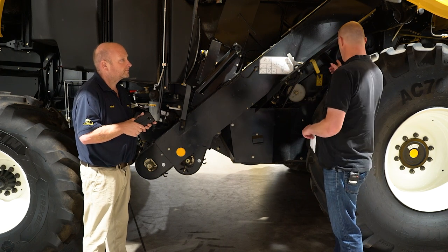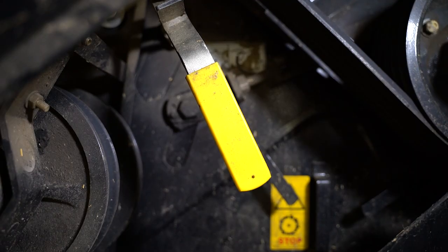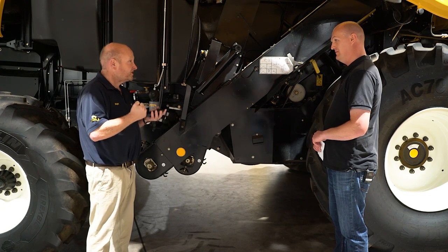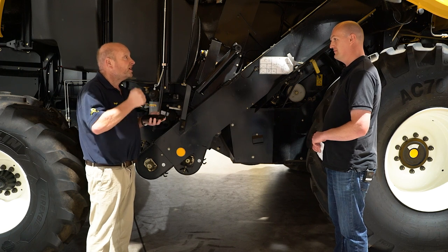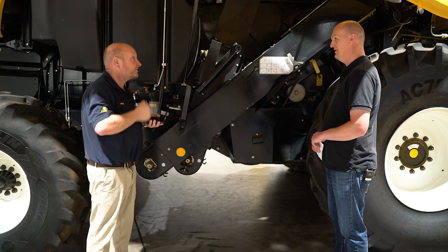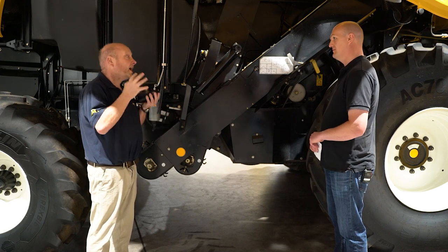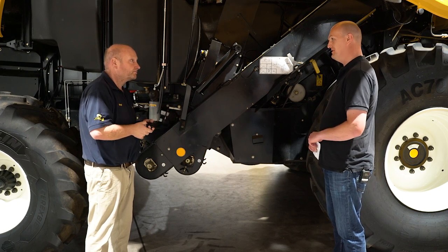This little yellow handle has just caught the corner of my eye — what's that all about? That little yellow handle operates the Optithresh system — our variable geometry concave. Very simple, it's only two positions: up for up, which gives us the maximum 121 degrees of wrap angle; and down for down, which gives us 82 degrees. So for example, if we've got brittle straw and we want to keep the straw, we can maintain the integrity of the straw as it goes through the machine. Keeping it simple again.